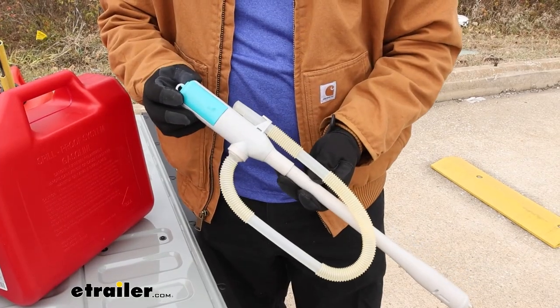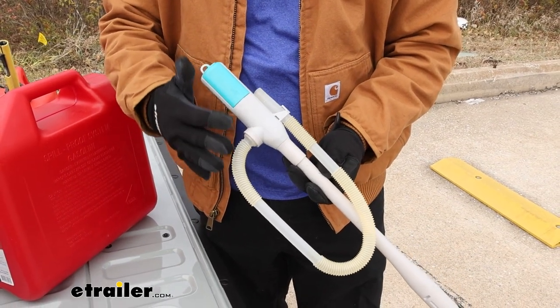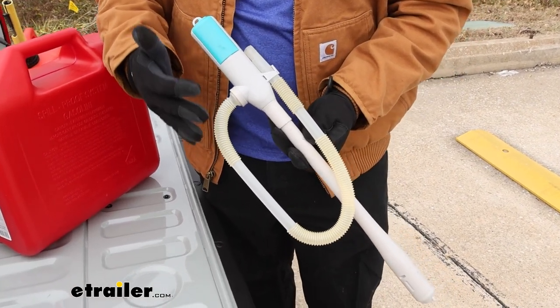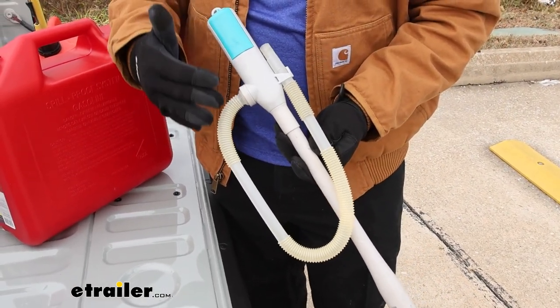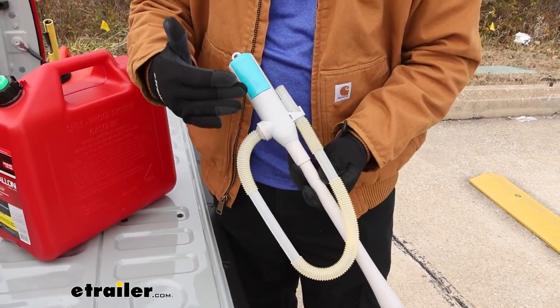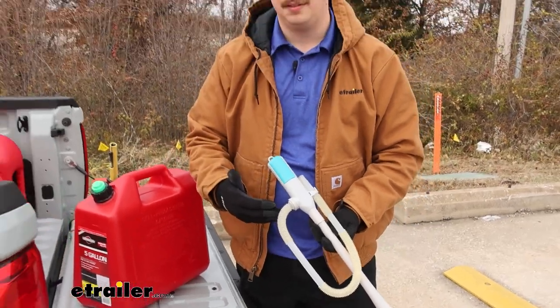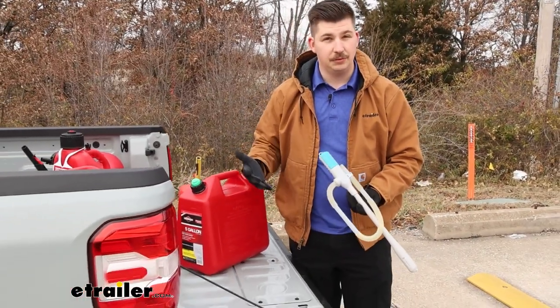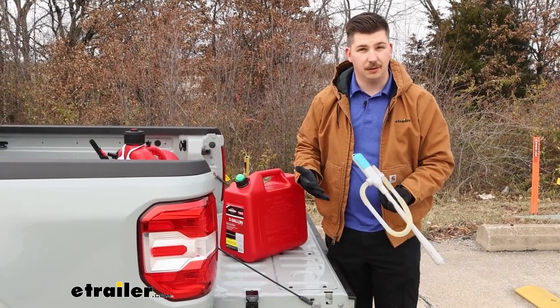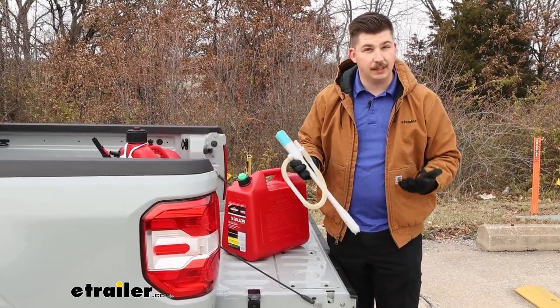One final disclaimer is that this is rated for certain liquids like gas, diesel, and a variety of others. But for certain liquids like DEF, this is not approved to be used with those. The reasoning is that there are internal seals that are approved for certain types of liquids and not others. If you use a type of liquid that this isn't approved with, it can result in corrosion and the seal breaking down over time.